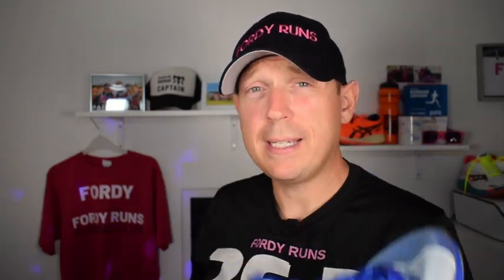Both fit true to size, by the way. The Tempo is definitely a wider fit than the Zoom Fly 3, which is cool. The Tempo comes in some awesome colorways. We've not got the new colorways yet, but they will be dropping when it goes on general sale.